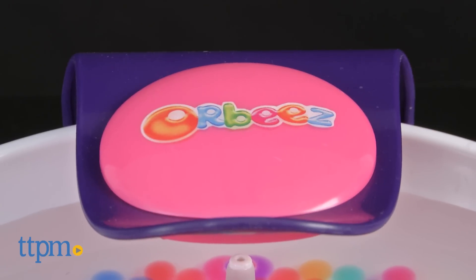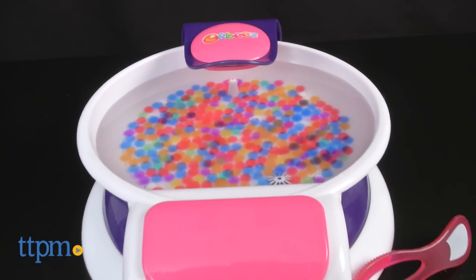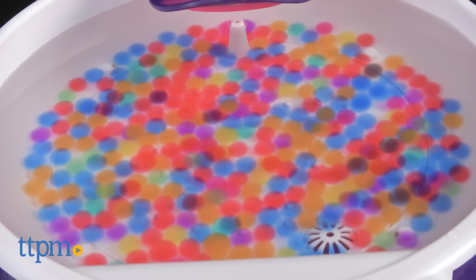Give your hands and nails a relaxing spa experience with Orbeez, the tiny hard pellets that grow into squishy and colorful balls when placed in water. The Orbeez Relaxing Hand Spa from the Maya Group is an update of the original Orbeez Hand Spa that allows kids to relax their hands under a cascading waterfall while the Orbeez swirl around.